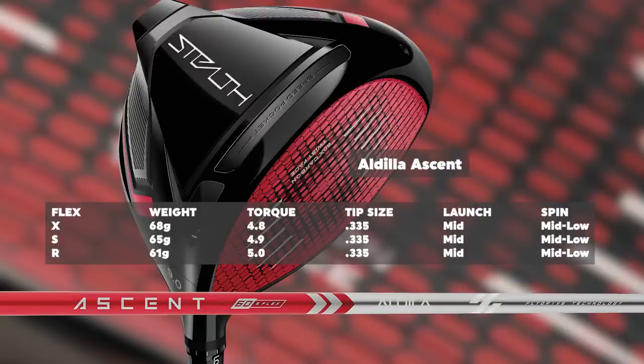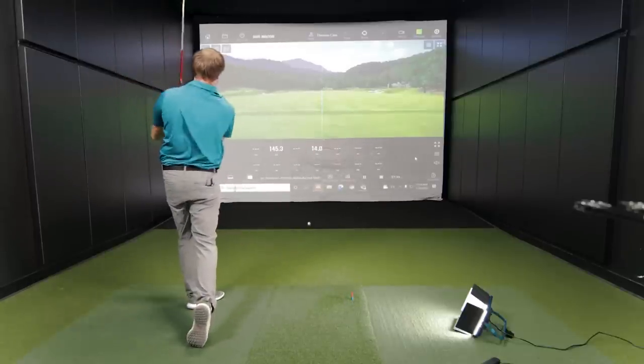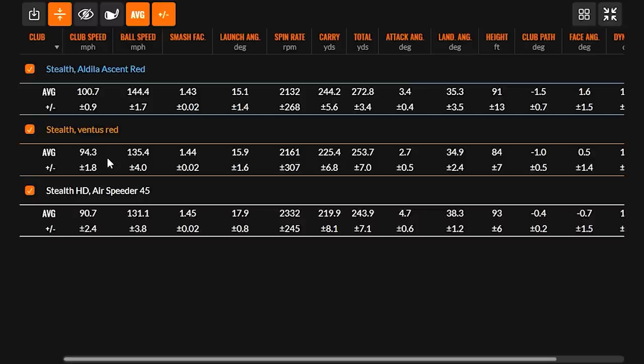Torque in the regular flex is 5.0, and torque in the extra stiff flex is 4.8 — so it's a little higher. It fits golfers looking for mid-launch and mid-to-low spin. Testing at around 100 miles an hour, we started to notice where some of that low spin was especially taking place. As you go up the swing speed spectrum, it wasn't as easy to turn over the face, but spin would still stay low despite the face being a bit open.